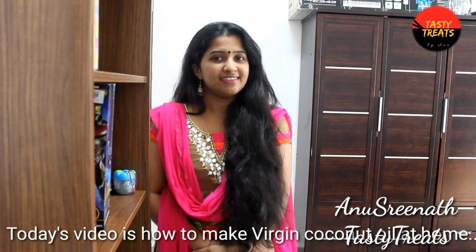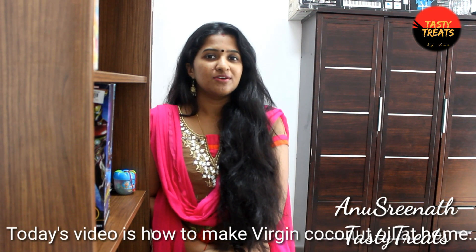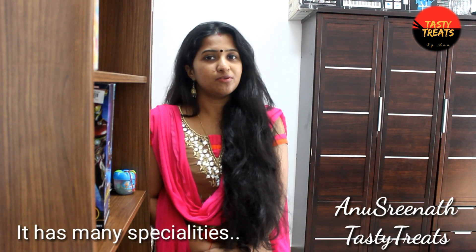Hello friends, welcome. I am Anupareen Nath. Today we are going to make a video. It's going to take a long time.